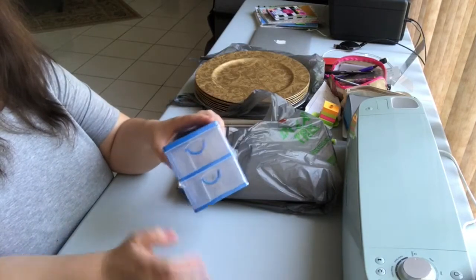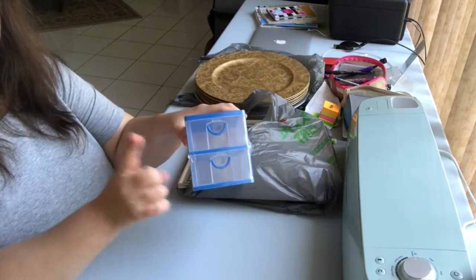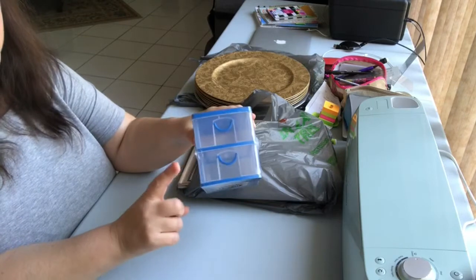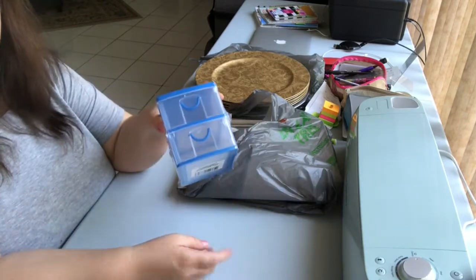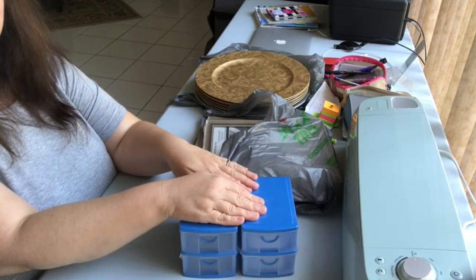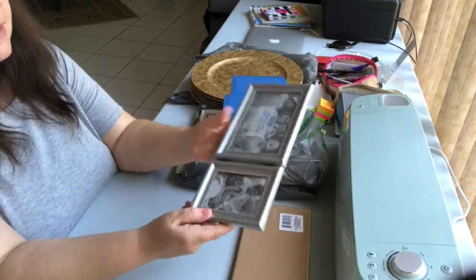I decided to switch from cardboard boxes for storage to plastic — everything's going to be plastic, glass, or waterproof from now on. So I went to Dollar Tree hoping to find these little plastic drawers again and they had quite a few, so I took every blue one they had — I think there were five. I'll use these to store little things in my craft room because it's not fun when water gets in and ruins your stuff.